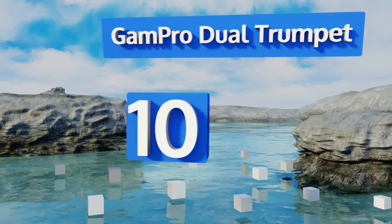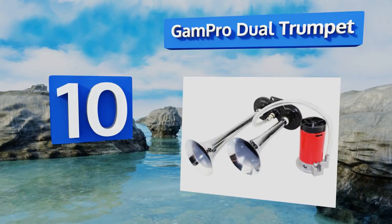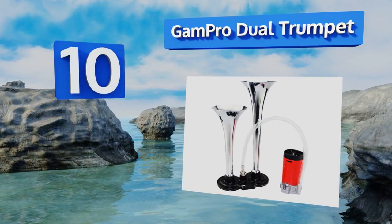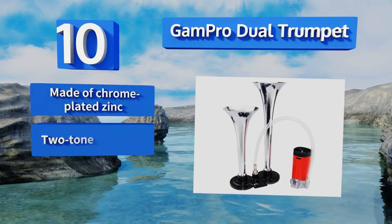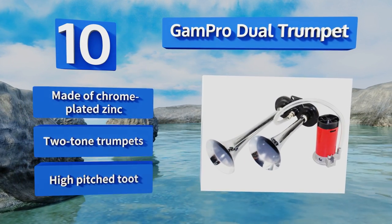Starting off our list at number 10, the Gampro Dual Trumpet is an affordable system appropriate for trucks, cars, and boats. Thanks to its rust-proof construction, it boasts 150 decibels and is sure to be heard from a distance. Easy to install, it comes equipped with mounting hardware and is made of chrome-plated zinc with two-tone trumpets.